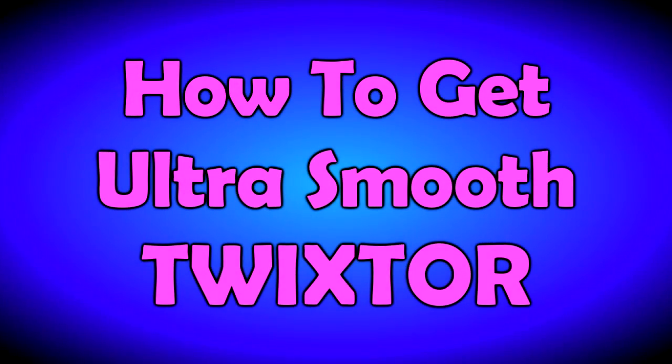Hey YouTube, it's your Ball Rocket Ross. This is just a super quick video because people keep asking how do you get your Twixtor so smooth.